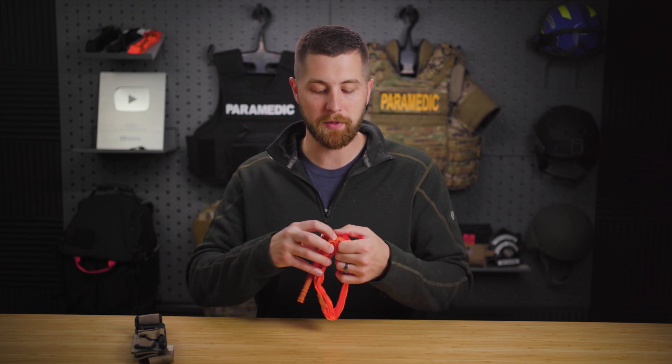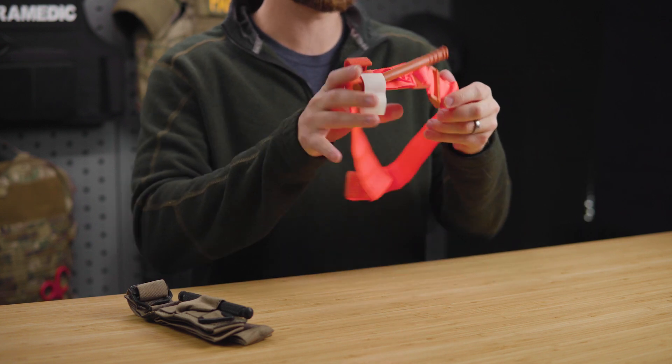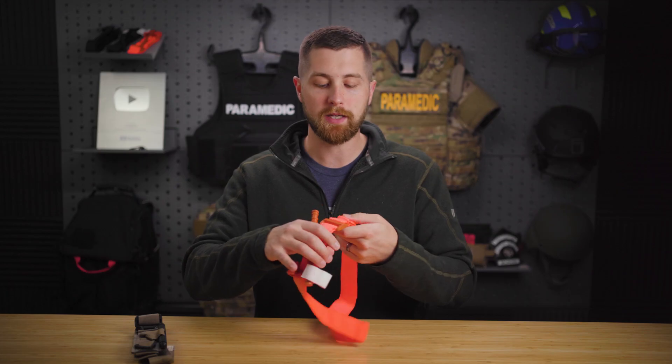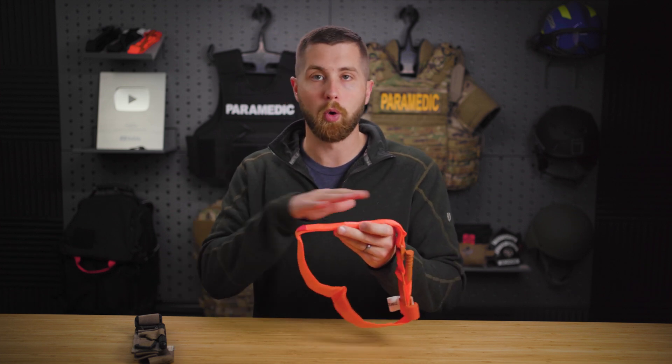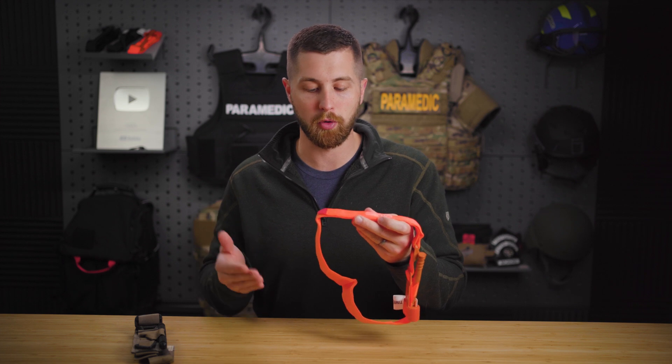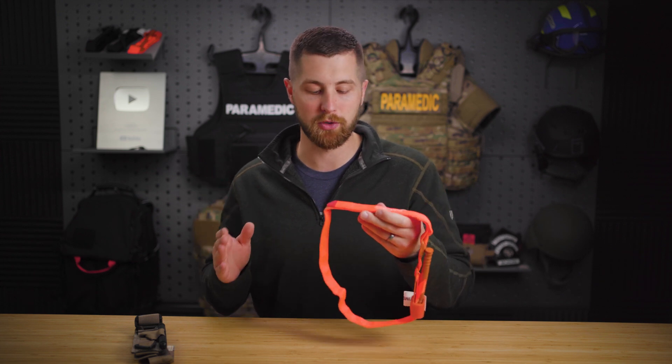Its biggest flaw in my opinion is the fact that it is Velcro only. That is the only thing that holds this buckle in place. So when you tighten it down, if that Velcro is not sealed — if you get a lot of mud, blood, or water on that Velcro — it's going to loosen. It's not going to secure appropriately. Anybody applying a tourniquet is probably not in ideal conditions, so this is something you should take into account.